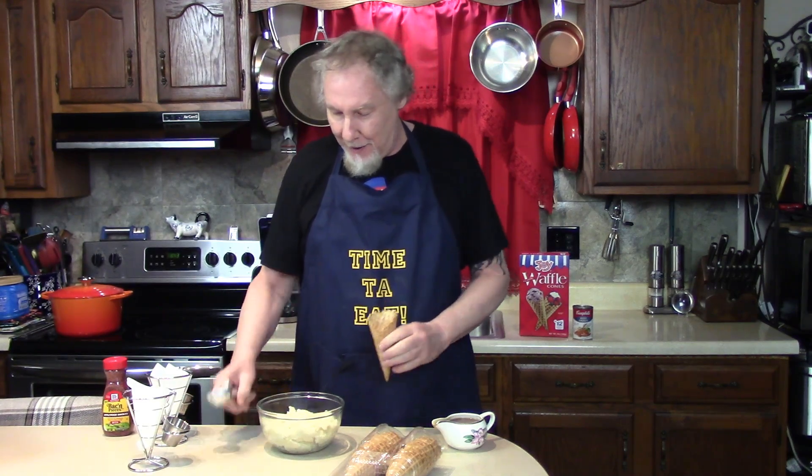Here's something nice and easy for tonight. Got some mashed potatoes — you can buy the instant ones, microwave them, whatever, however you like your mashed potatoes. We got some gravy in a gravy boat. First, put a little gravy in the bottom, just a little bit. That's fun at the end, right?